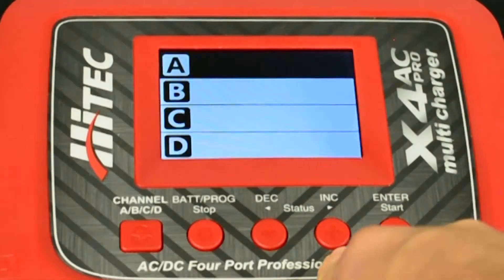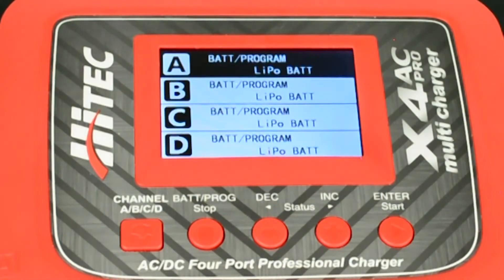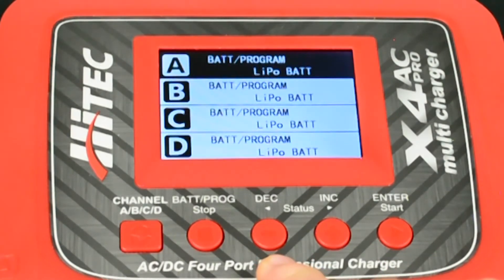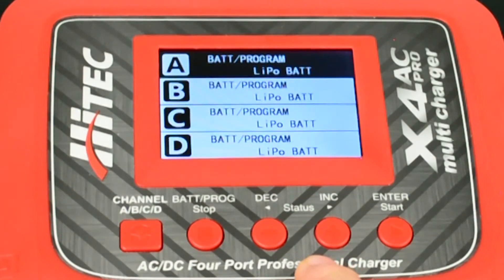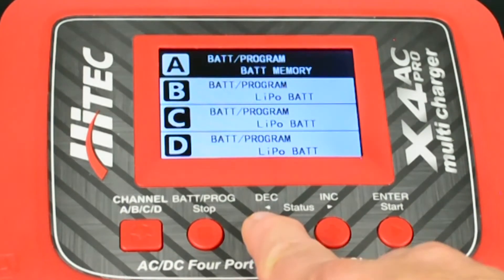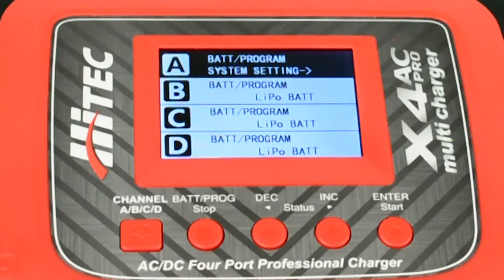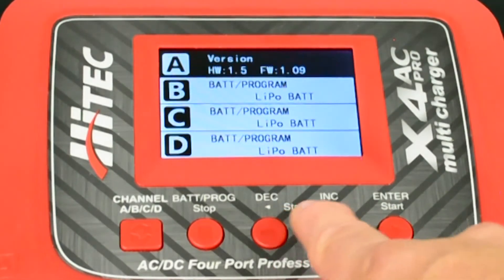To disable the function, begin at the default menu of the charger. By pressing either the increase or decrease buttons you are able to scroll through the different menus. In this case we will press the decrease button until we get to system settings. Press the start button to enter the menu.